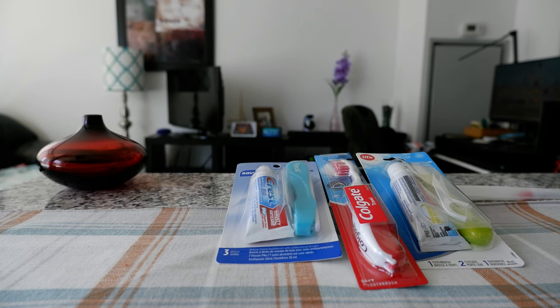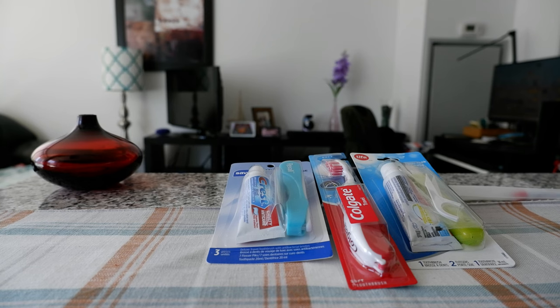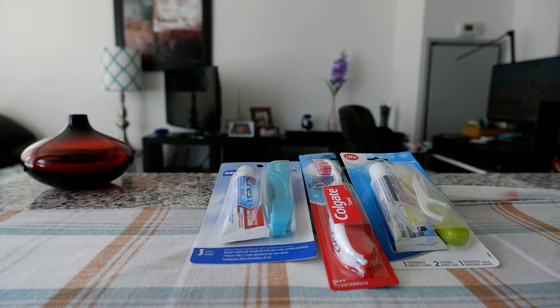Hello everyone, this is Ahmed Dan of Ahmeddan.com. Today I'll have another episode of travel accessory video and I'll be looking at some travel toothbrush and travel kits which I have right here. If this is your first time or repeat visit, thank you for your support.